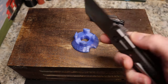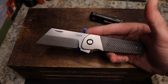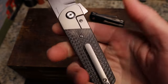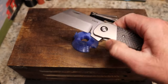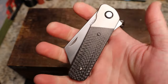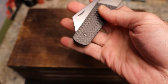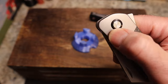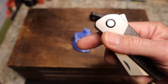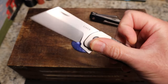We have a titanium clip, which we had on the original as well. That one was 154CM and this one is 20CV. Again, I don't know what changes are happening since this is a prototype. You have these beautiful transitions — you cannot feel them, they are done so well. There's no Finch shield on this one; don't know if that'll be the case on the final version. You have nail nicks on both sides, a titanium backspacer, no lanyard hole, and the clip is not reversible. There's a beautiful black pivot collar to go along with the carbon fiber, tooled on one side — it should be a captive pivot.